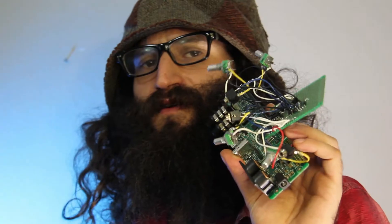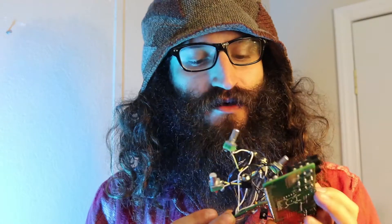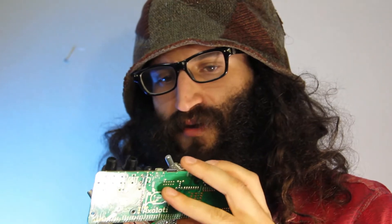This here is the Axoloti. It was a project made by a singular guy named Johanna from Belgium, and the Flemish government helped fund an organization that helped fund the Axoloti, which is really cool. It's a really cool digital board that allows you to put in some analog inputs and program it on the computer.